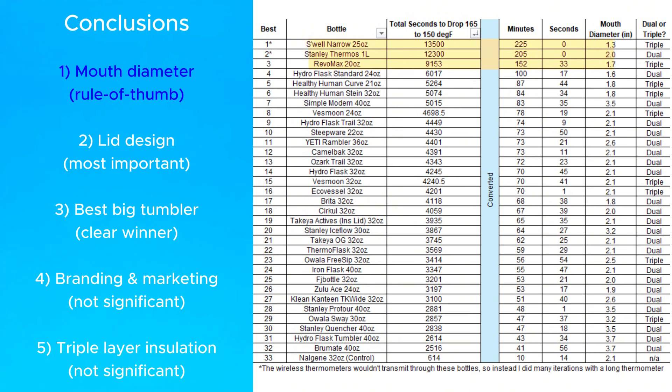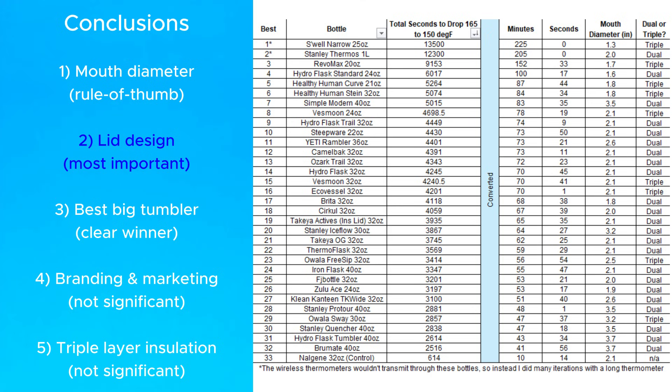That makes sense because most heat is lost through the lid, as you can clearly see in this thermal imaging. However, the top three bottles were way better than any of the others — and that leads into the second conclusion.